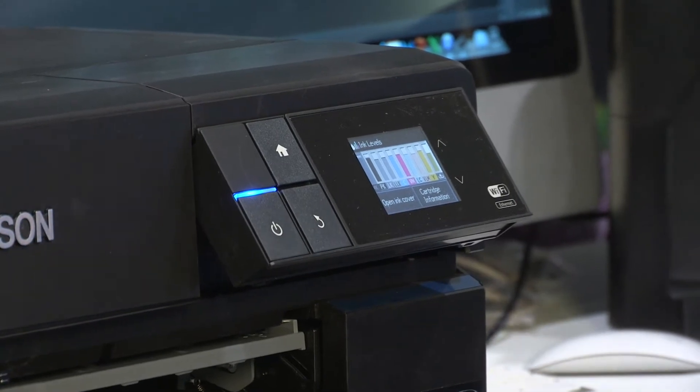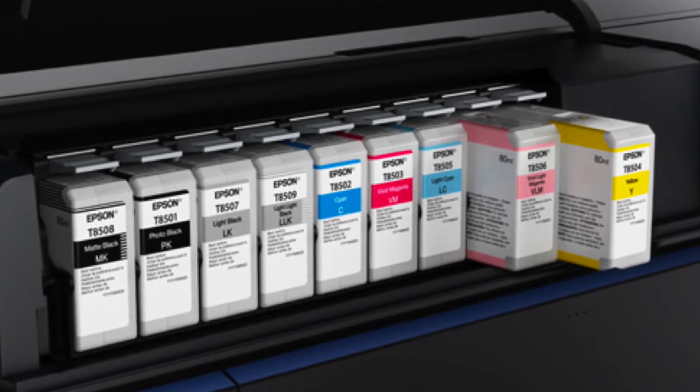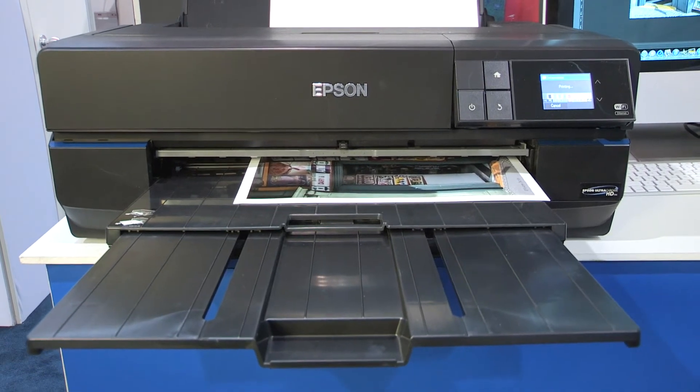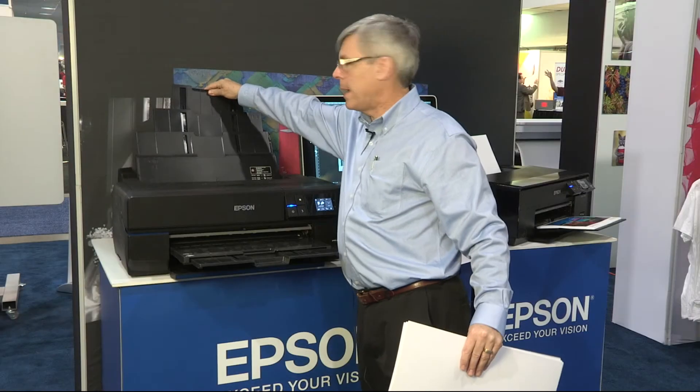The big selling feature is the large ink cartridges. The P800 has 80 milliliter ink cartridges, and you get a full set of 80 milliliter ink cartridges with the machine in the box. This machine also has a complete roll spindle mounted on the back, and it will take up to a hundred-foot roll of paper.